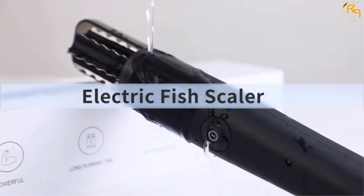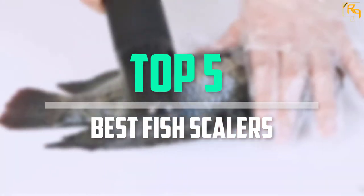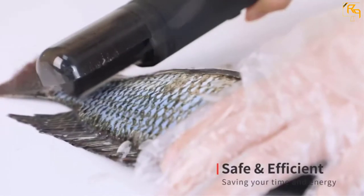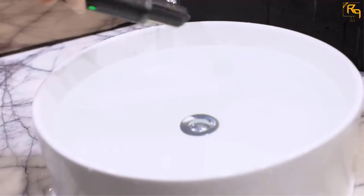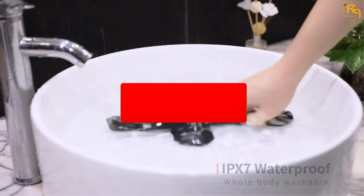In this episode of the Reviews Point, we'll cover the top 5 best fish scalers that are available on the market for their true quality. The list was made based on their popularity, quality, price, durability, user opinions, and more. If you need more information about these products, please check the link in the description section below.